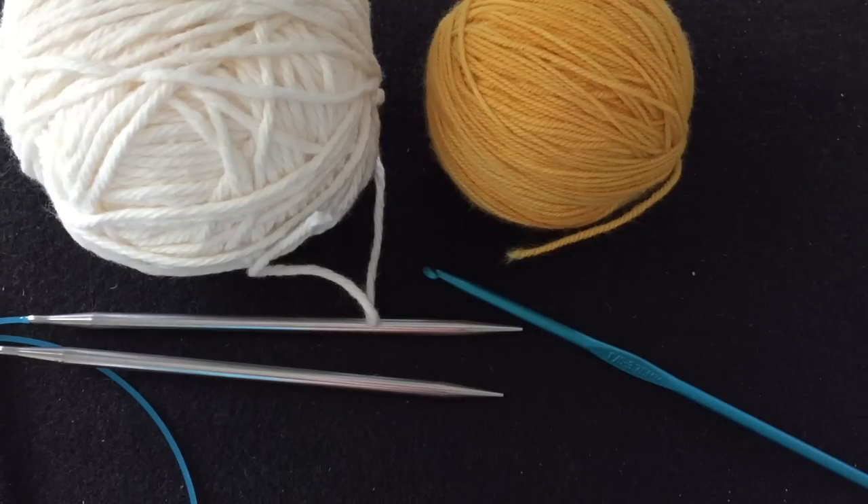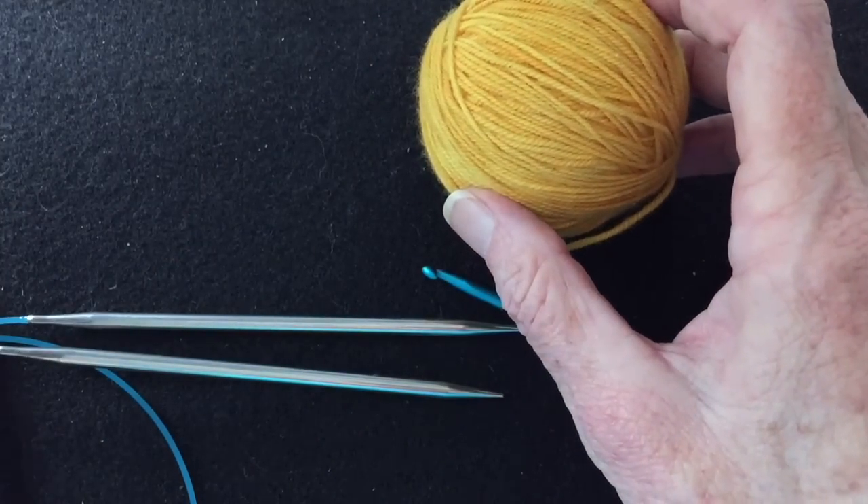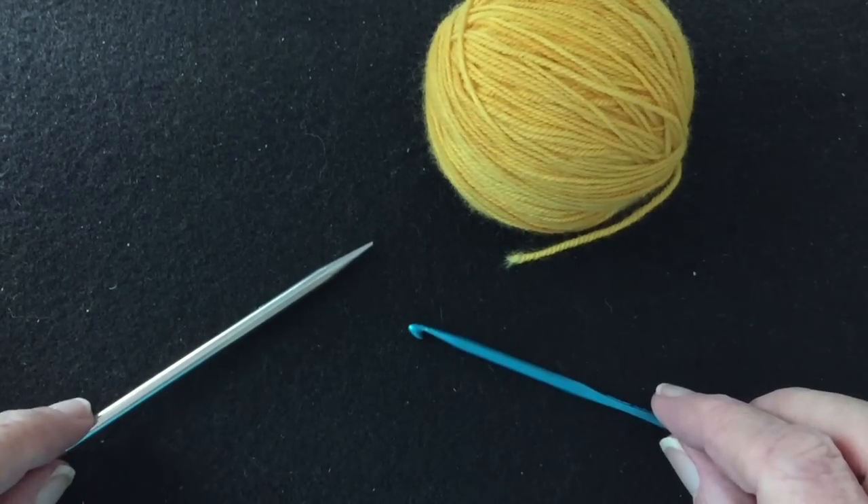When casting on using this method, we're going to start by working a provisional cast on with the crochet method. With this particular method for tubular cast on, we only need to cast on half the total number of stitches. So if we needed 48 stitches, we would work 24 stitches with the crocheted cast on. I'm going to do 20 in this situation so it moves along a little faster. You start with your provisional yarn, one of your knitting needles, and the crochet hook.